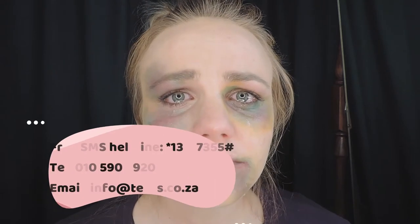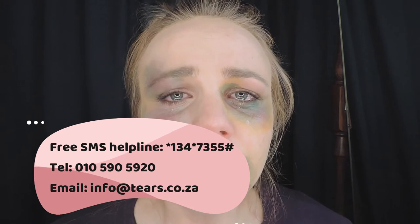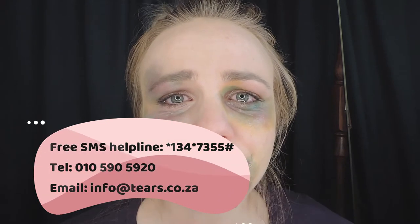Hey guys, just a reminder that violence is never an option, and if you are or you know someone that is abused, please speak up and contact the Tears Foundation for help and assistance — their contact information will be provided below.